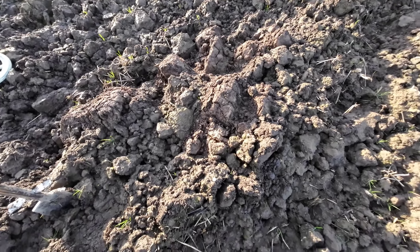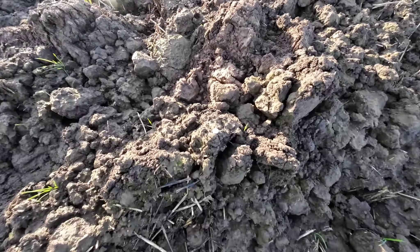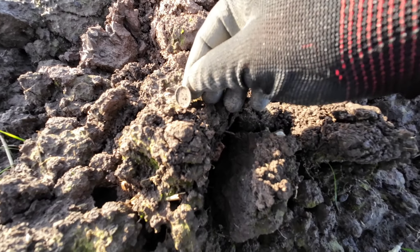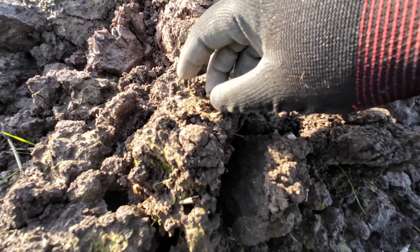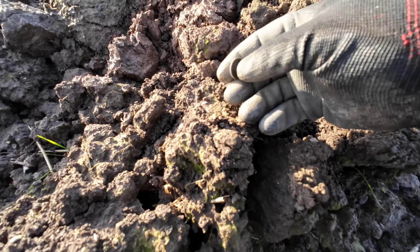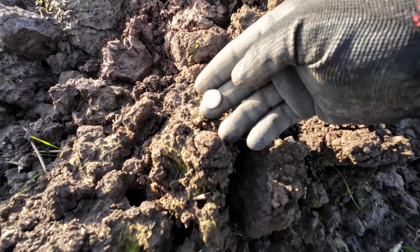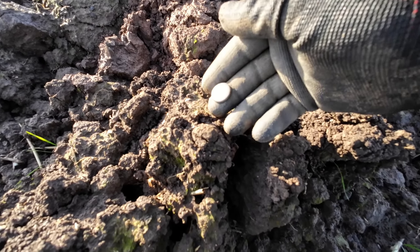And next up, a surface find - more or less jammed into the dirt on the top. I think it's a pewter button, but actually the shank's detached, so I think it's half of a pewter button - the top half. First button of the day.